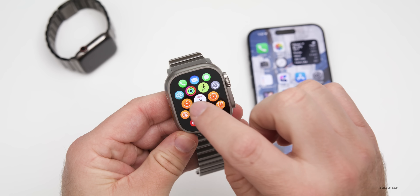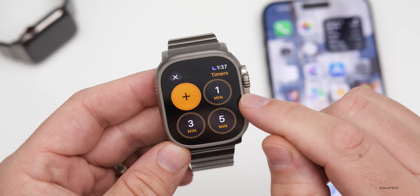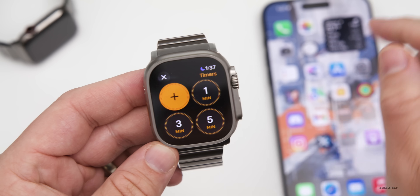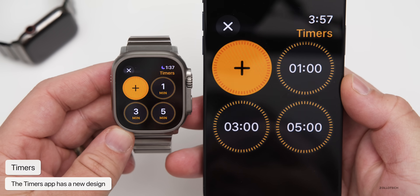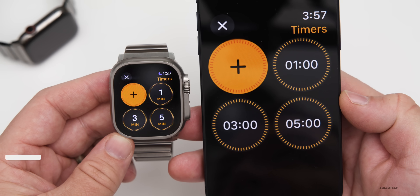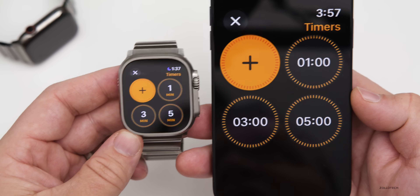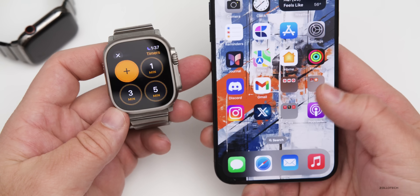Going back to the watch, there are some updates with Timers. Within the Timer app they've changed things where it now says one minute, three minutes, five minutes. While we had some of that before, it looked a little different — they've updated the overall interface. This was just a screenshot taken before so you could see the difference, so it's a slight user interface update.